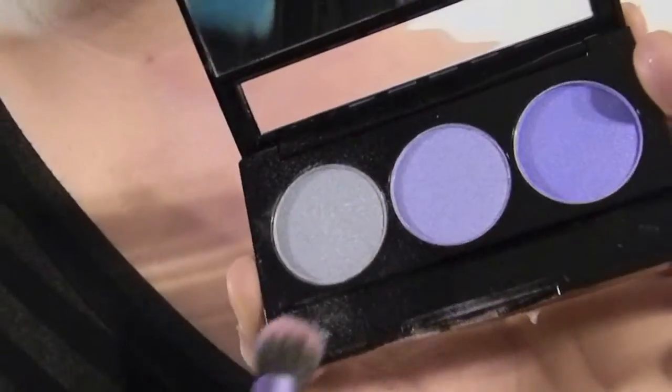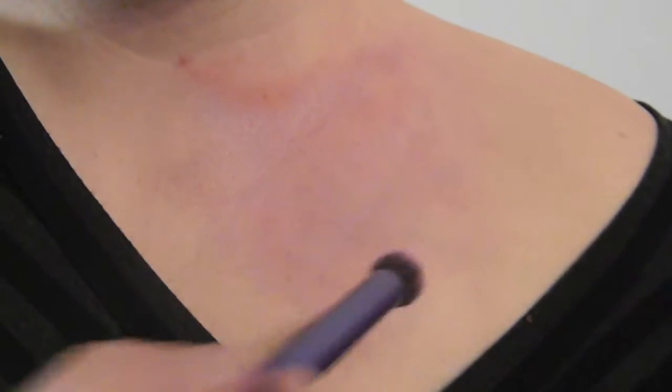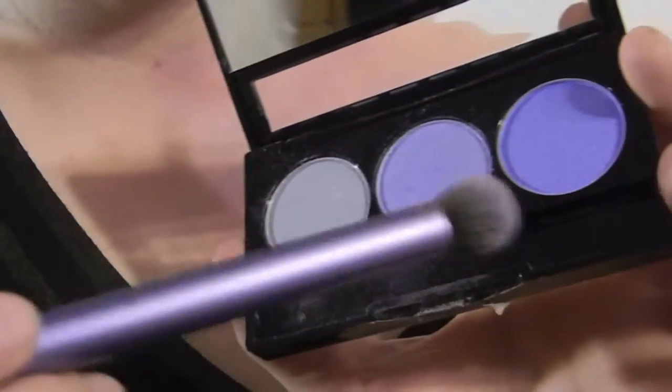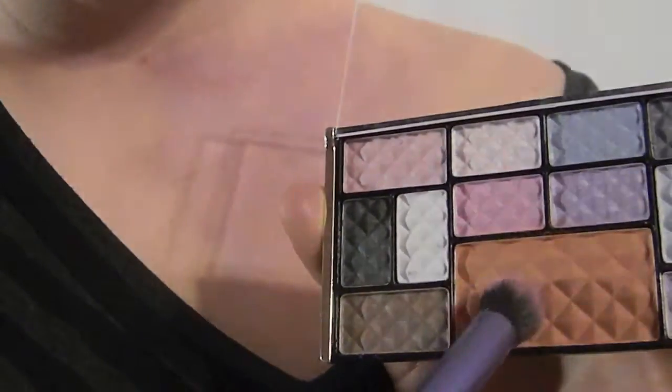It's time for the next color — I'm going to be choosing this middle blue color. Now we're on our last blue. Make sure that this dark blue is only dabbed in certain areas; this dark blue is going to highlight the entire bruise. Let's move on to a natural color now.